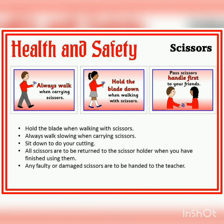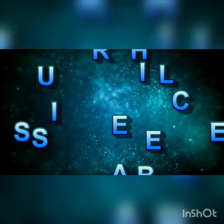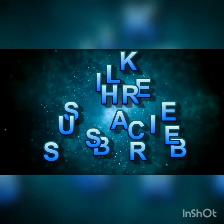Hope you learned something about correct scissor grasp. Please like, share, and subscribe to my channel. I will be back soon — have a nice day!